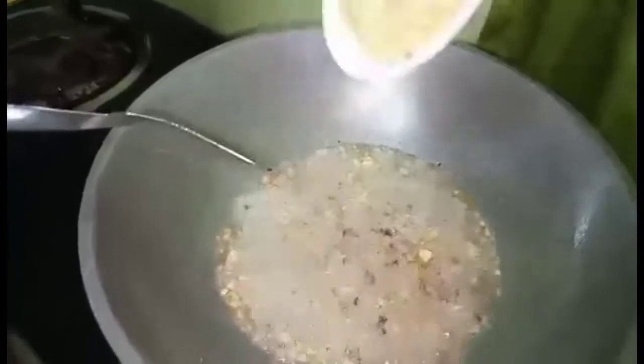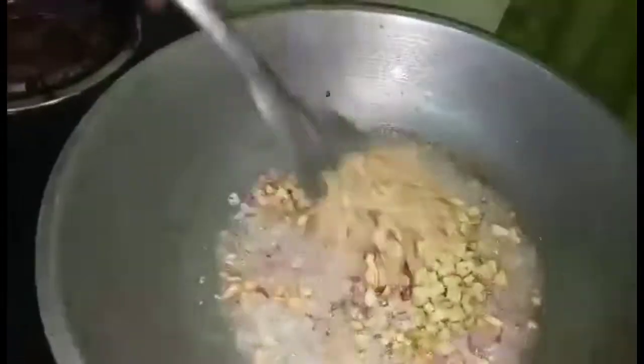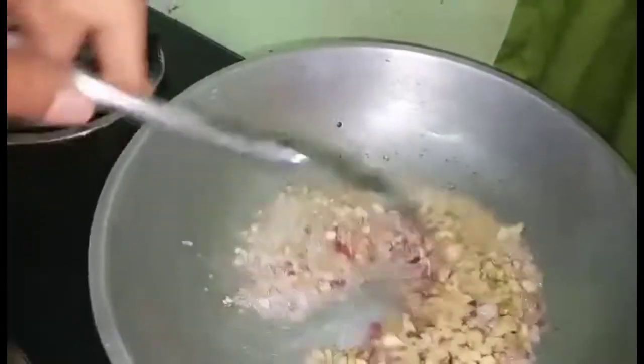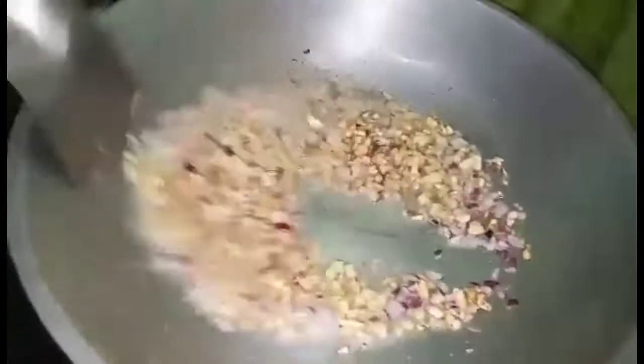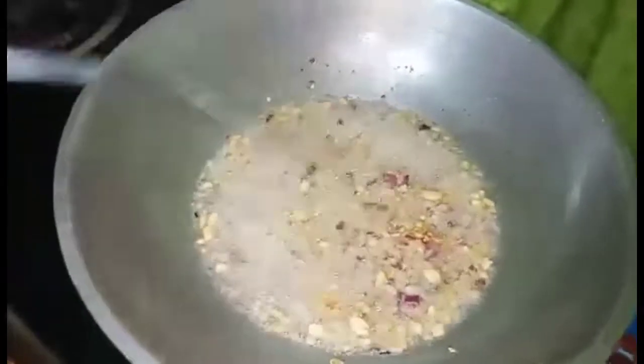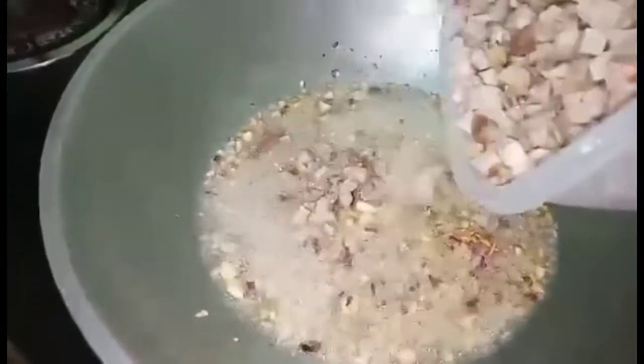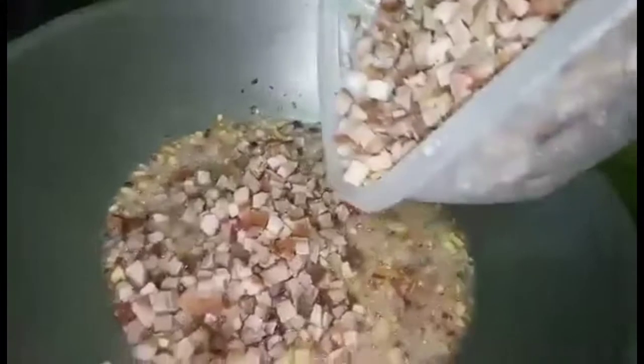Next naman natin, ilalagay ang ginger or luya. Next naman natin, ilalagay ang chinop na yung baboy.